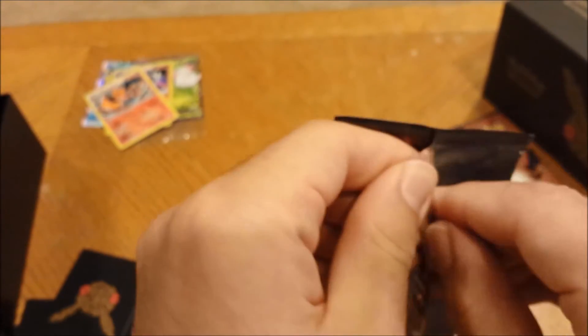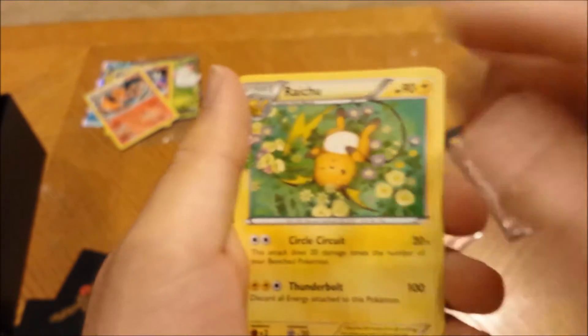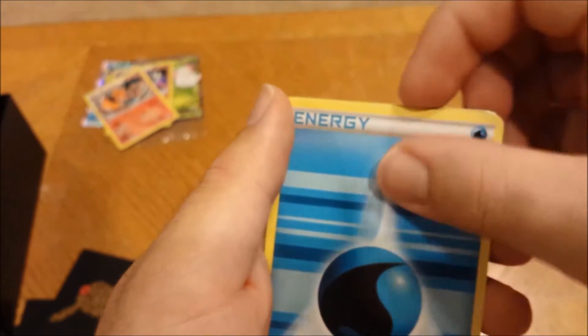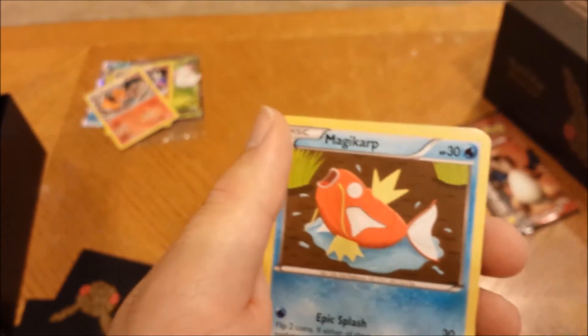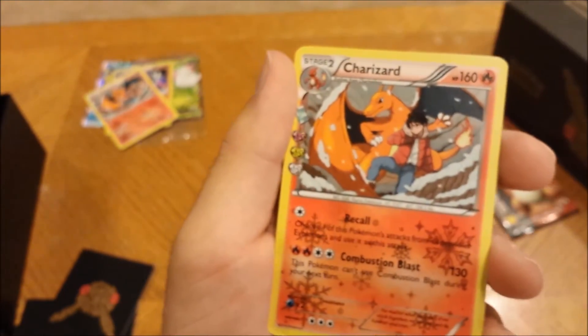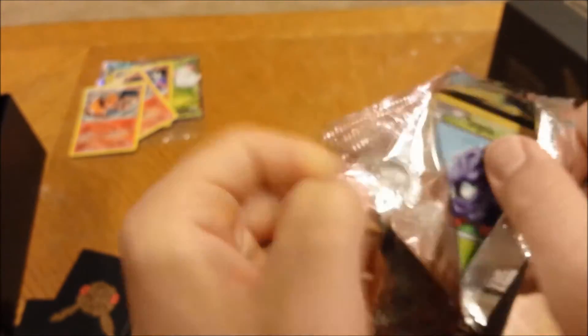Let's go for Charizard now, come on! Three from the back — Haunter, Red Card, Diglett, Blue, water energy, Magikar, Ponyta, reverse Tangela... another Charizard. I'm gonna put the Charizard with the others again. That Vaporeon can't be the only EX — I will be so mad.